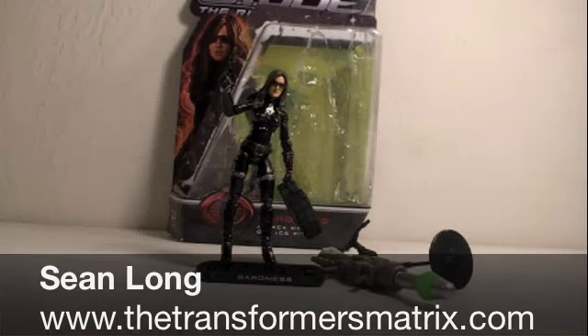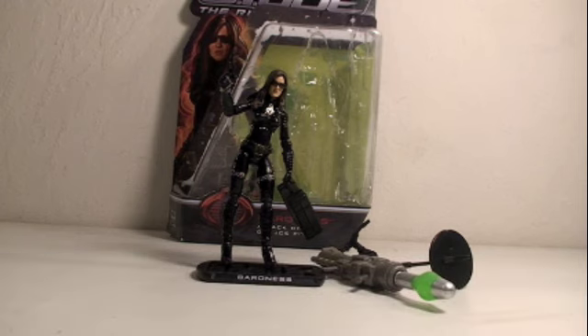Hello, Joe! What up, American Heroes? This is Sean Long of the Transformers Matrix, doing another G.I. Joe Rise of the Cobra movie toy review.